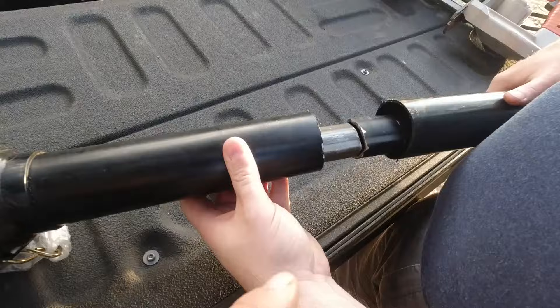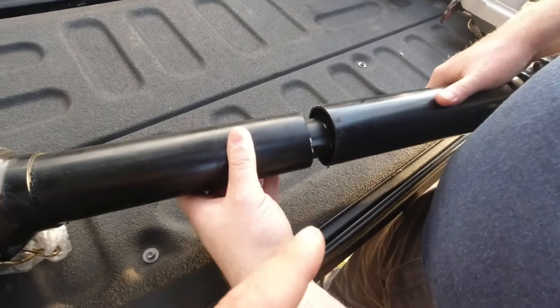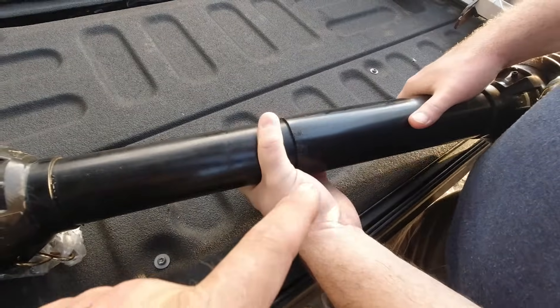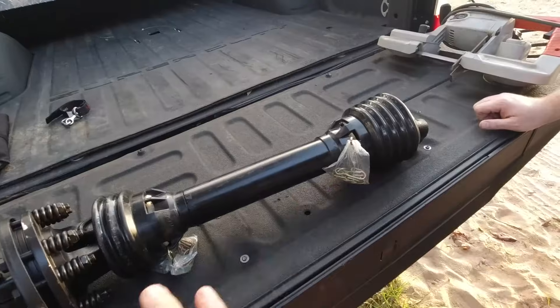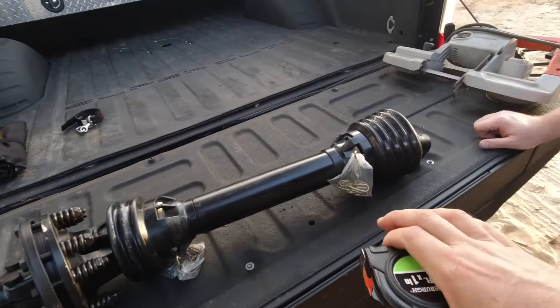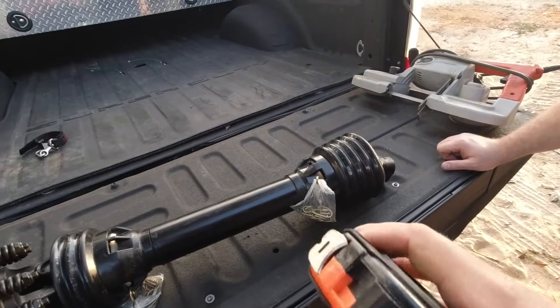Now that both sides are cut, we're going to reassemble the PTO shaft. The PTO shaft only goes on one way. Once we get it reassembled and take a measurement, we'll take it back apart and actually grease the shaft itself. Now that we've got it reassembled, we're going to measure it to make sure we're around 30 and a half to 30 and three quarters inches.